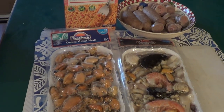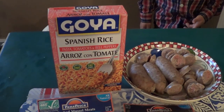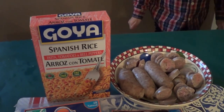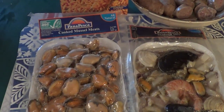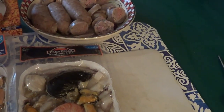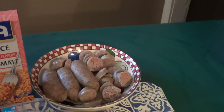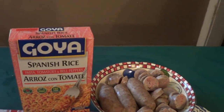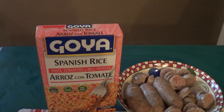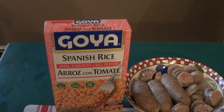Hey guys, today we're going to make something special and I have my helper with me. We're making paella — but this is my version, it's faster, it's easier. It's a really easy, cheap version. We have some already cooked frozen mussels, a seafood trio that's octopus, mussels, shrimp, and clams, and some sausage. The Spanish rice already has the peppers, onions, and garlic in it, so you don't have to kick this up too much.